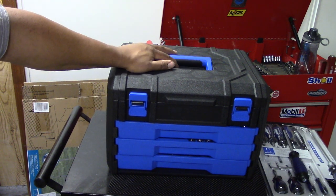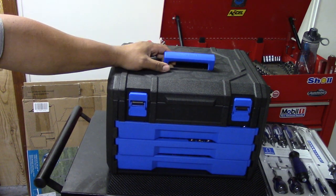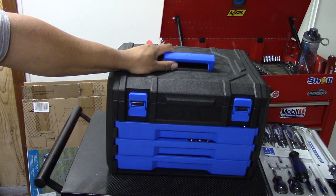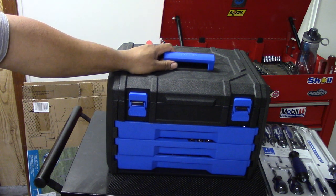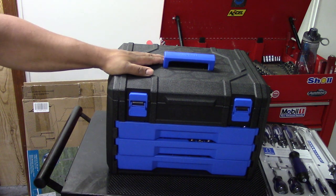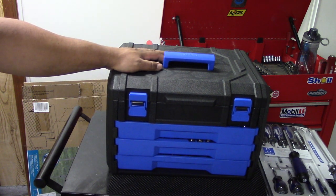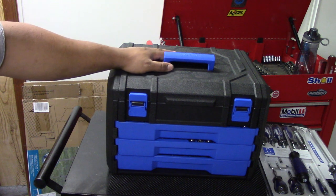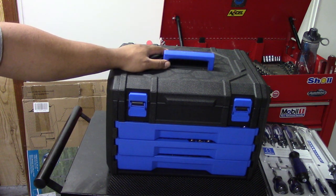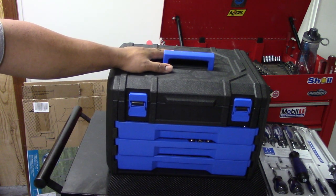Hello YouTube, this is Brian916 back at it again making another video. In this particular video I wanted to show you guys what's inside this Cobalt tool set. If anyone is thinking about heading into Lowe's and purchasing their 227-piece standard and metric tool set, you can watch this video, see what's in here, and make an informed decision on if this is the route you want to go with.